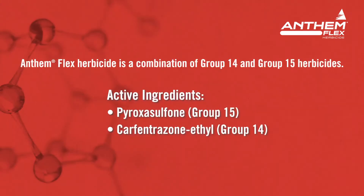This Anthem Flex is a group 15 — a very long-lasting soil residual product. It's a mode of action that hasn't been used a lot out in this part of the world in our wheat country here. So it's giving us some good control and changing up that chemistry mode of action, getting some good herbicide rotation in there.